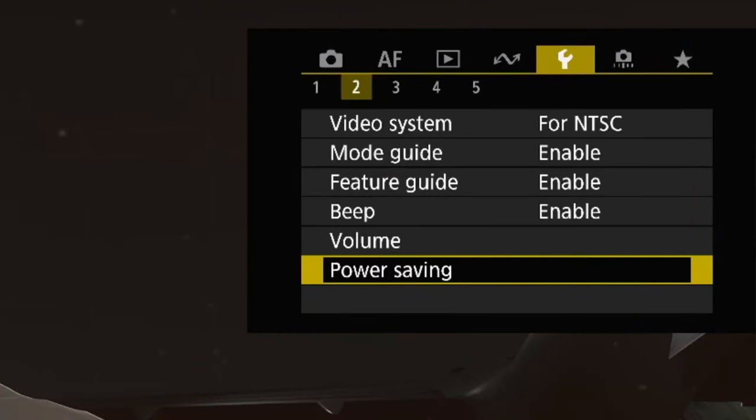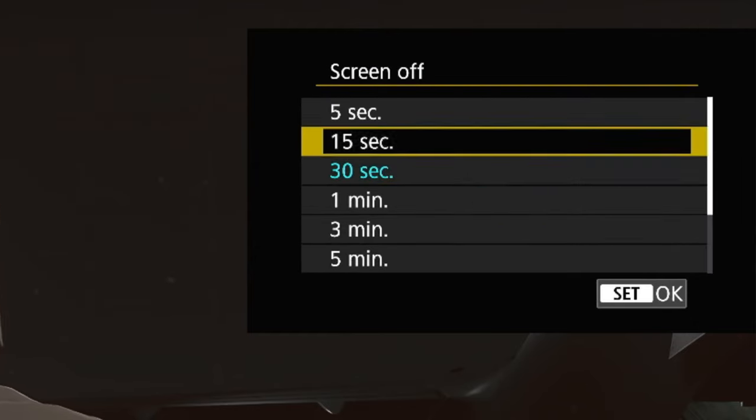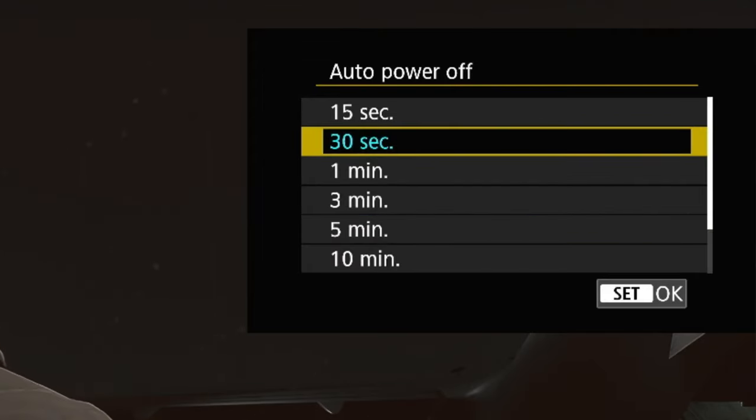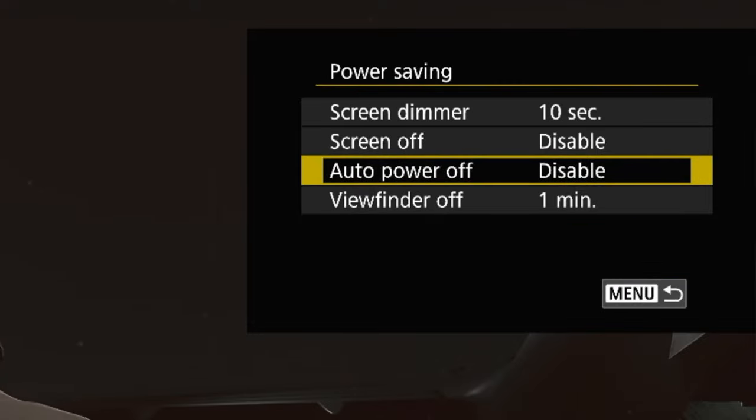After you've done all that, go to the wrench on your camera menu and go down to Power Saving. Go down to Screen Off and turn that to Disable. Then also go to Auto Power Off and turn that to Disable as well. If you don't do that, your screen and your video will turn off mid-stream once it times out.